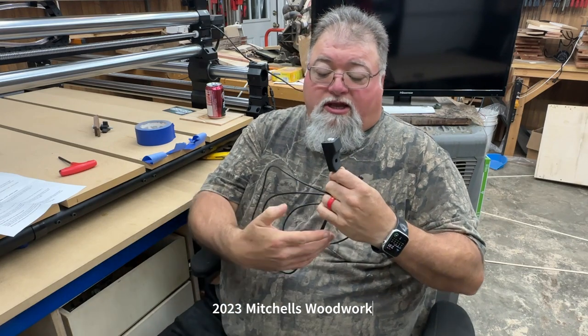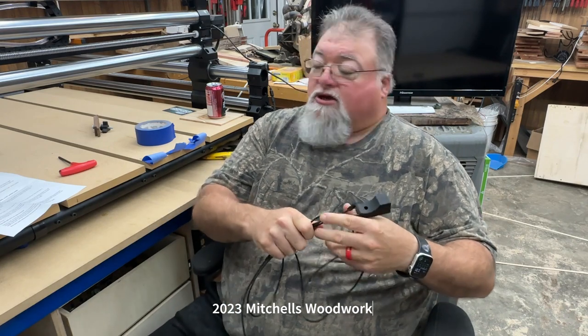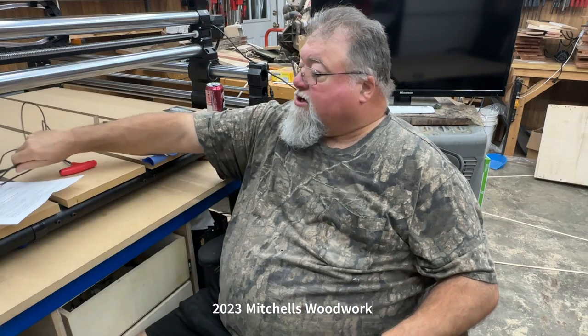It can be done, but so much better with one. This is a game changer if you've never had one. Anyway, this is going to hook up to my Masso controller. Looks to be straightforward according to the instructions, so let's find out for ourselves.